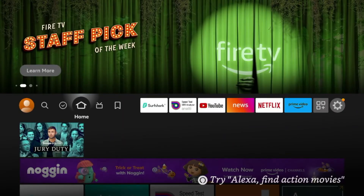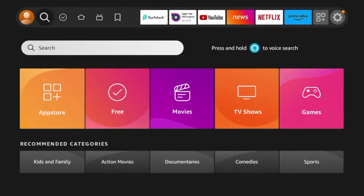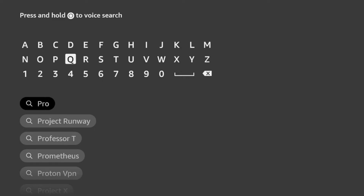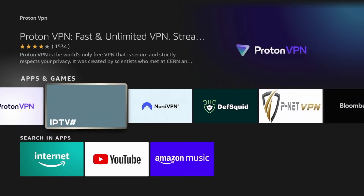To install ProtonVPN on our Amazon Fire Stick, we need to install the application from the Amazon App Store. To do that, I'm going to scroll over to the Find option, then click Search, and search Proton. When I search Proton, you should see it pop up. I'm going to click ProtonVPN and right here is ProtonVPN.